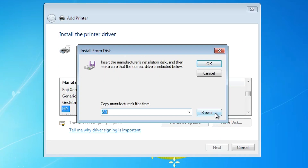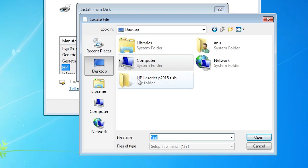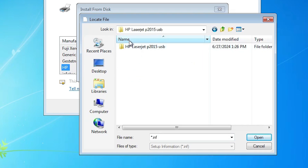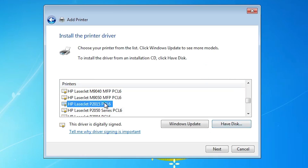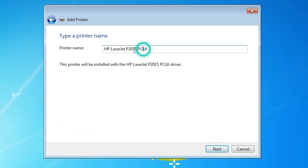Click on 'Have Disk,' then click Browse. Go to the desktop — our drivers are on the desktop. Double-click the extracted folder, then double-click again through the subfolders until you find a single file. Click on that file and click Open, then click OK. Here you will find many files listed. Select the file named 'HP LaserJet P2015 PCL6.' Click Next. You can give any printer name; I name it 'HP LaserJet P2015' and click Next.